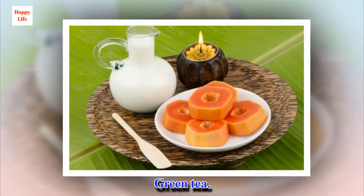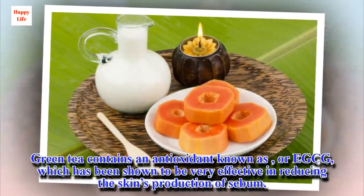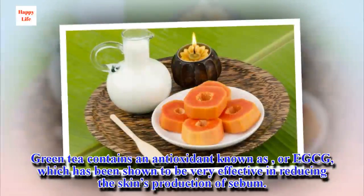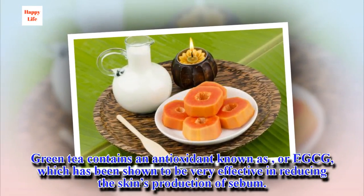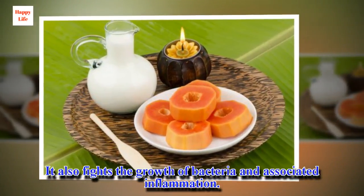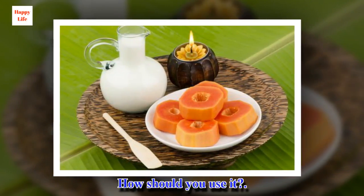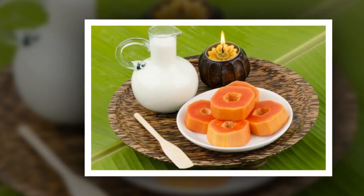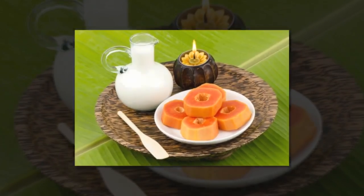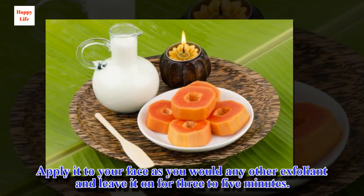Green tea contains an antioxidant known as EGCG, which has been shown to be very effective in reducing the skin's production of sebum. It also fights the growth of bacteria and associated inflammation. How should you use it? Mash 2 teaspoons of green tea leaves with a little water, apply it to your face as you would any other exfoliant, and leave it on for 3 to 5 minutes.